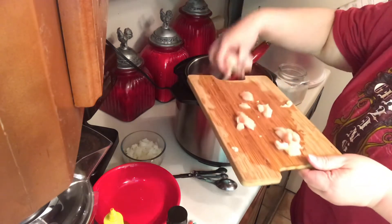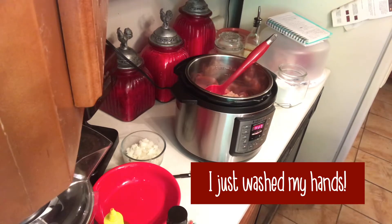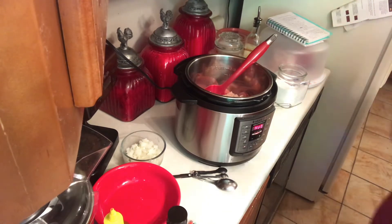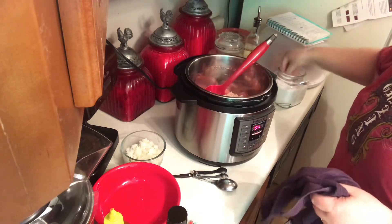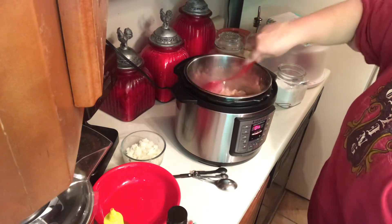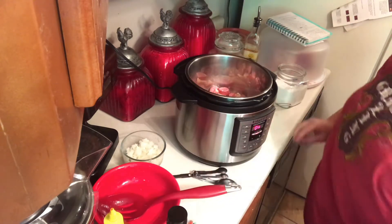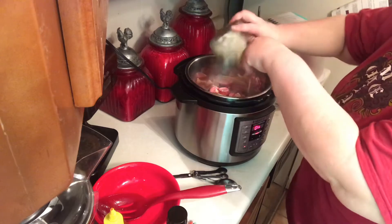Now you don't have to do this step, but I do like it to have that little bit of a sear on it. And I'm going to put a little bit of salt on that for it to cook. I'm not adding pepper because you're going to have that tablespoon of Cajun seasoning.